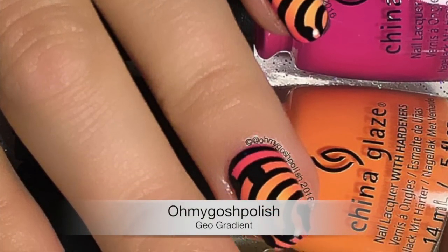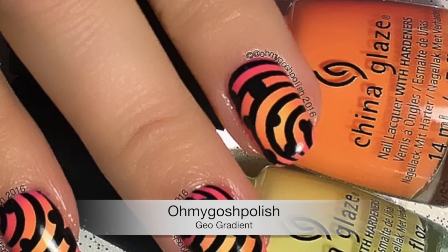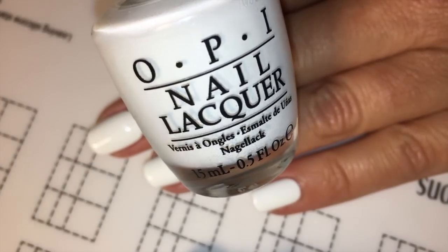Hey, okay, today we are doing a geo gradient mani. I really hope you like it, let's get into it. The polish I'm using for this one firstly is OPI's Alpine Snow for the white base for the gradient.